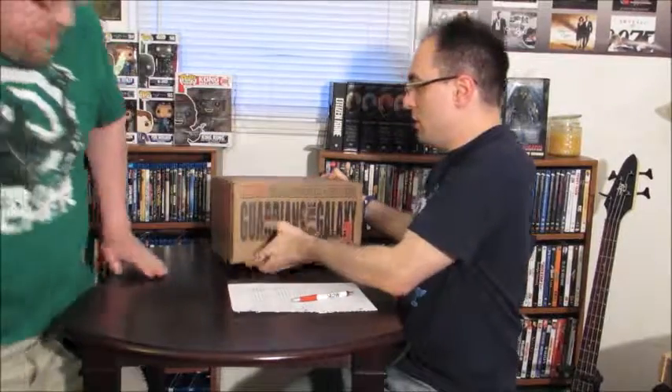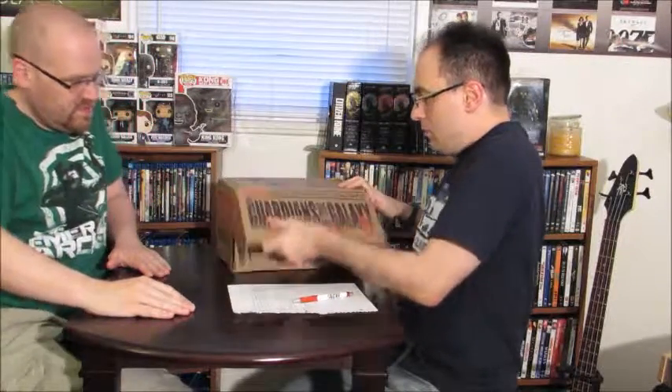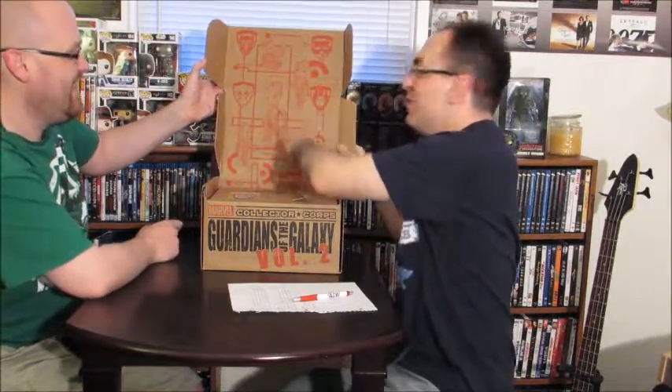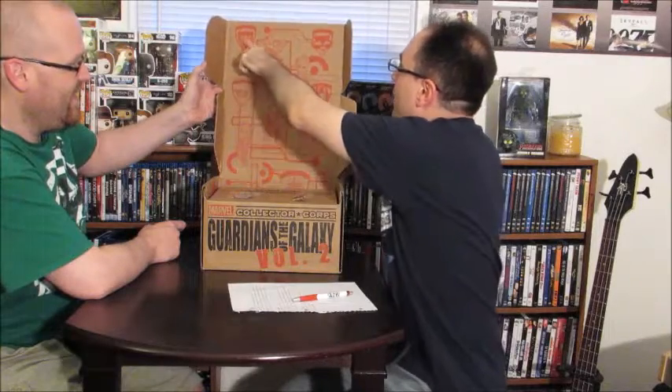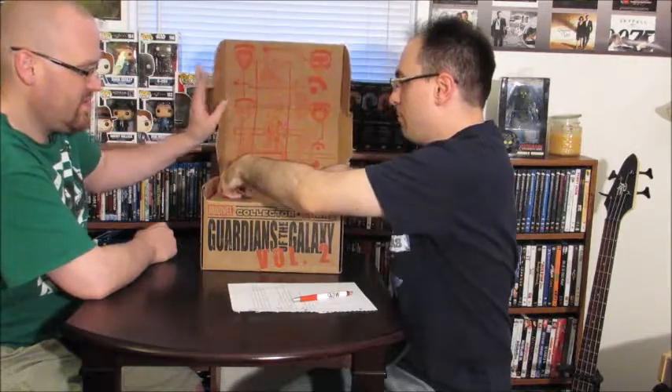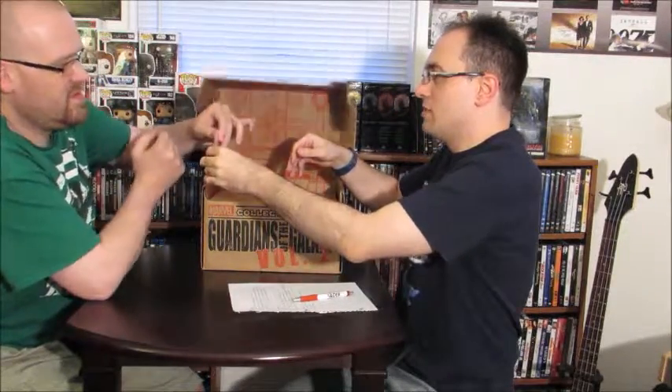The first thing in these boxes are always the patch and the pin. It's got Baby Groot all over it, and everybody else — Star-Lord, Rocket, Gamora. First thing is the patch, pretty simple — Star-Lord. And then we have our pin, which is the lovely Gamora. Those are very nice.